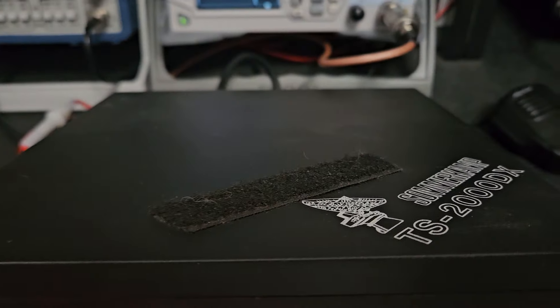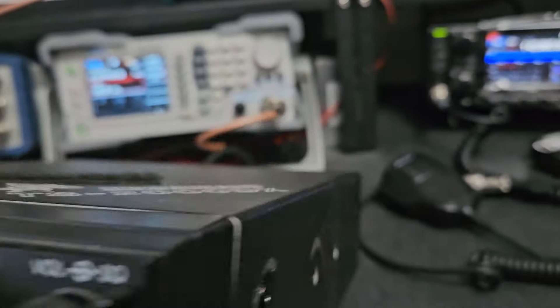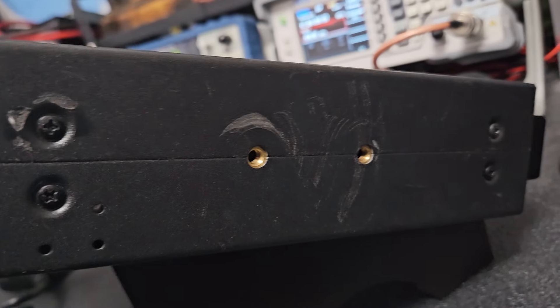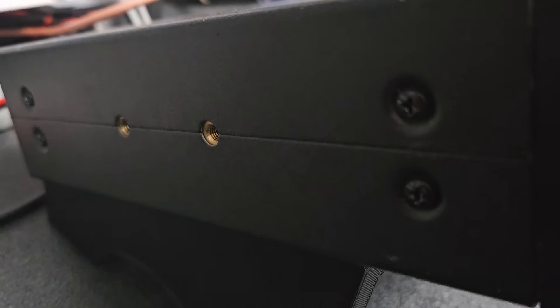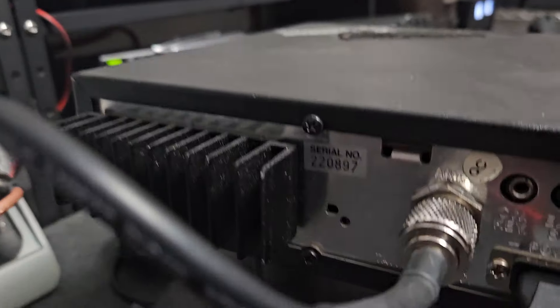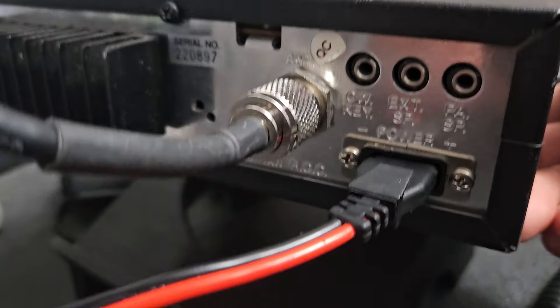It does have velcro on the top and on the bottom, so somebody probably had this in their vehicle. Looking at the case, it's got some bracket rash on the sides — they didn't used to give out those rubberized things for the bracket like they do now. But it's not too bad. The back is nice and clean, not all dirty and beat up.